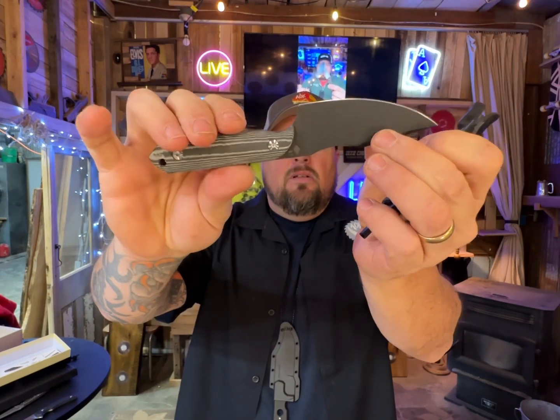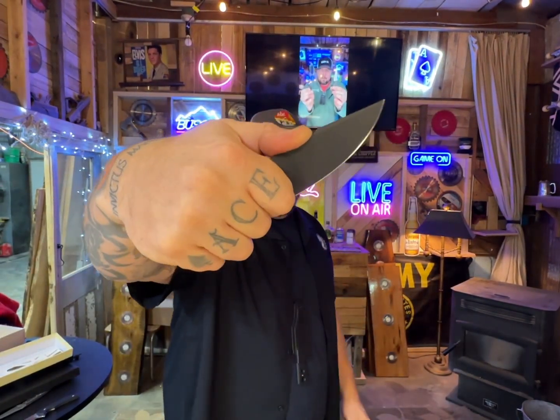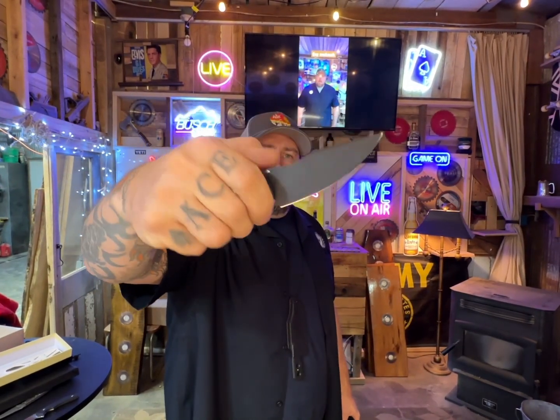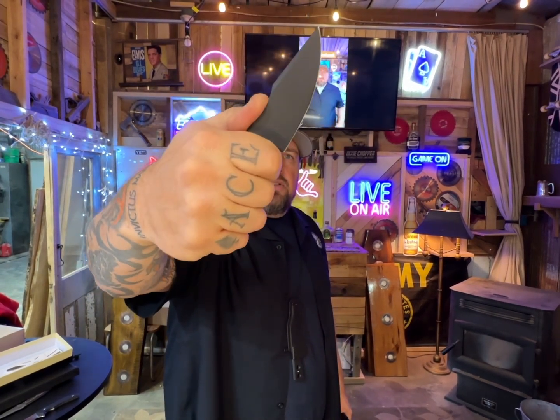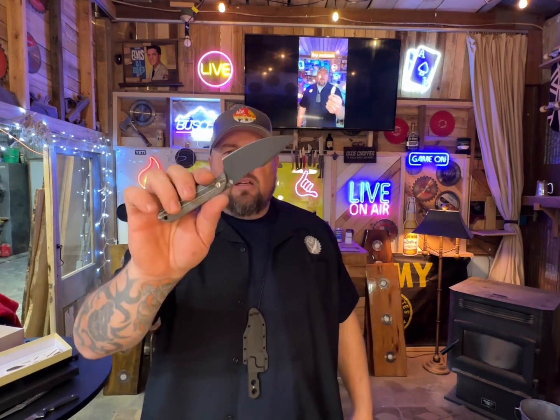D2 steel. This harpoon, this little harpoon groove right here — it's just like meant for your hand. Of course sharpening for days on this because of the finger groove scenario, and the blade doesn't mess around. It just gives you all the sharpening you're ever gonna need. There's a little swedge on the top, and this is a bead blast finish — it's not stonewash.